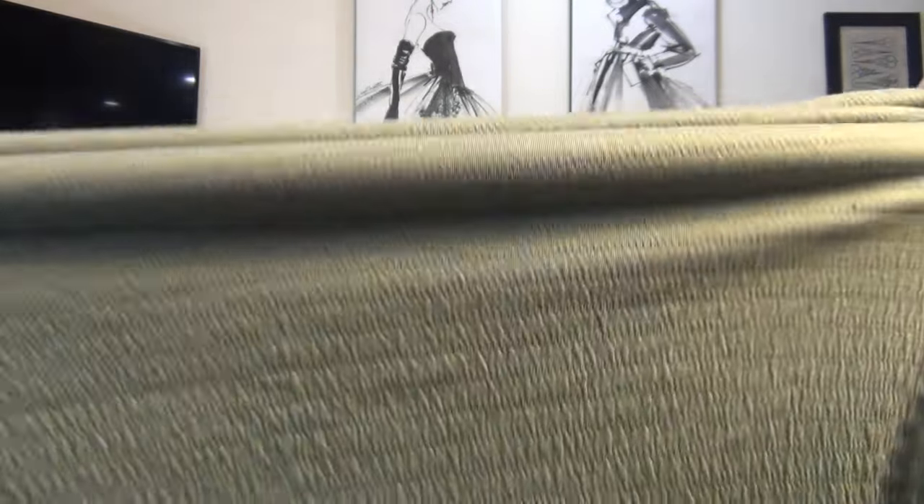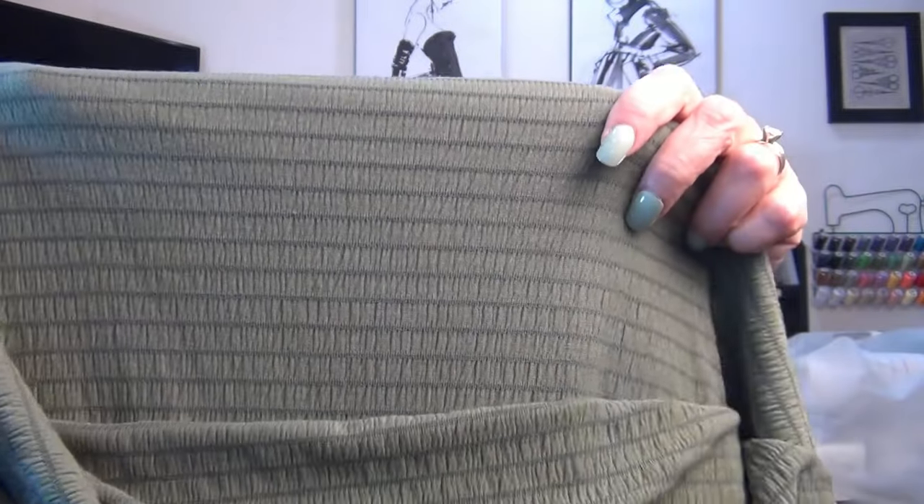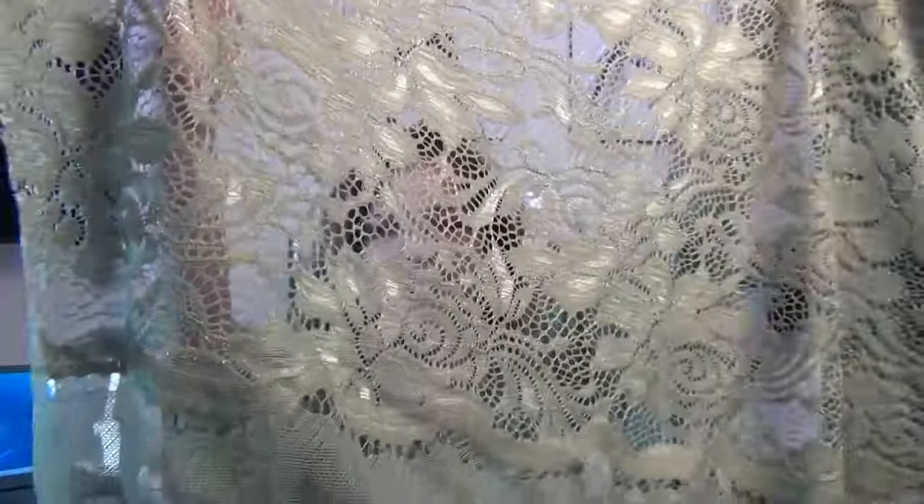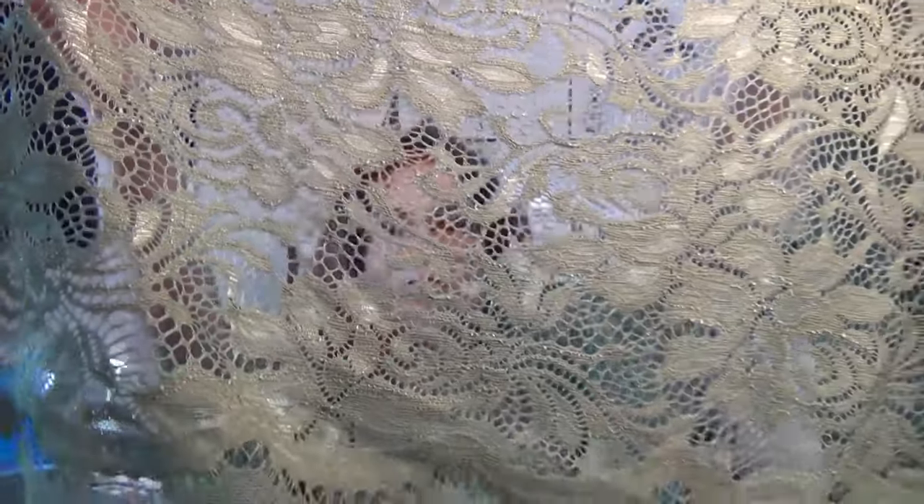This is the fabric — it's a knit sage with automatic shirring in it. A lot of people are putting shirring in fabrics, which I find very exciting, but this knit already has shirring in it. This is the right side, and on the wrong side you can see the shirring is sewn right in. I want to make that bodysuit with it, and for the bell sleeves I want to use this beautiful sage scalloped lace — look at that dramatic edge! Imagine that as a bell sleeve with that bodysuit — wow!